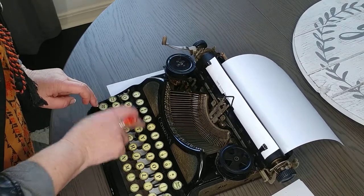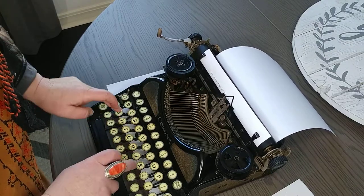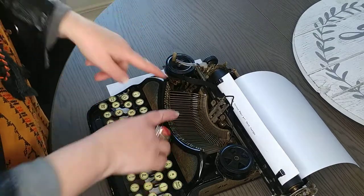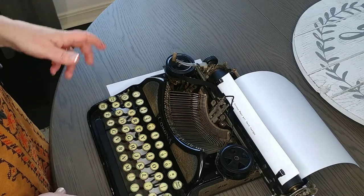It has an Art Deco design on it. The 1928 — these older ones only have the black ribbon. There is no switch to go back and forth between black and red.